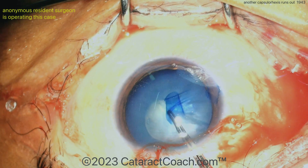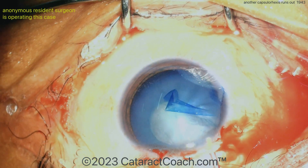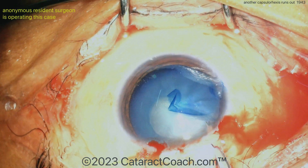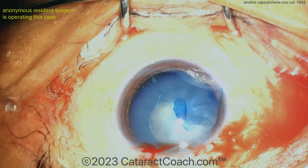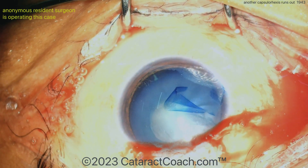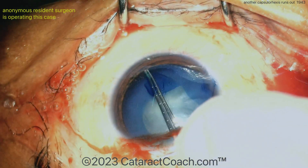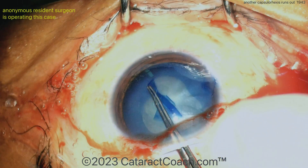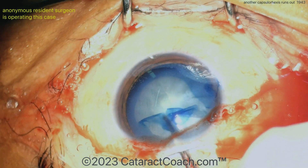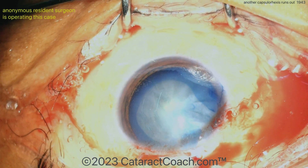So now try to grab the capsule — can you rescue it? Go the other way, maybe perform that little maneuver. Trying. More viscoelastic always helps. There are the scissors — using the scissors to cut the capsule now. And now we can continue, but remember, you have that one area of weakness. Now, fortunately for this patient, the patient will do fine. But the rhexis is a little bit irregular there — luckily it's still sufficiently large to get the nucleus out.